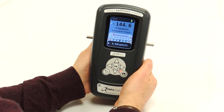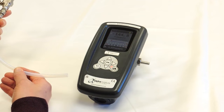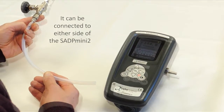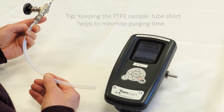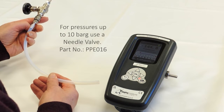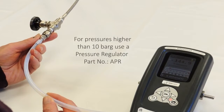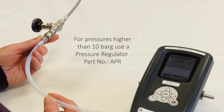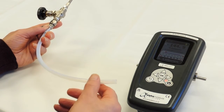The following procedure for sampling will give you the best practice and also the quickest results in taking a sample. In this example, we have a dry gas bottle connected to a needle valve via a vented stainless steel hose, which represents a sample point. From the needle valve, we have a short length of PTFE tube which we can connect to the Mini 2. The pressure in the bottle is about 10 bar, which is approximately 145 PSI. So in this case we are using a needle valve. For pressures higher than 10 bar or 145 PSI, we would recommend a pressure regulator instead of a needle valve at the sample point.